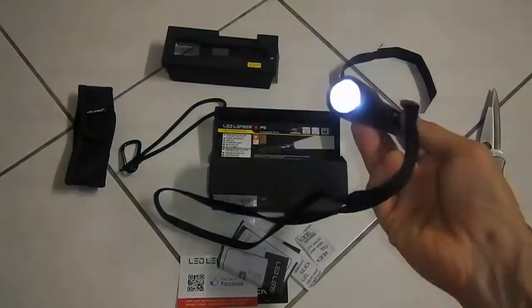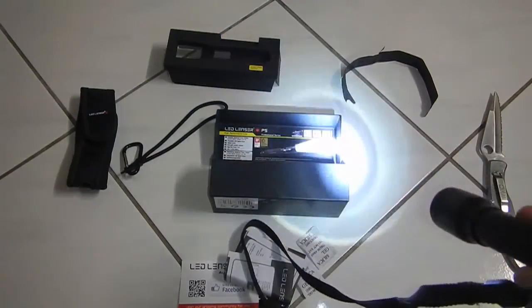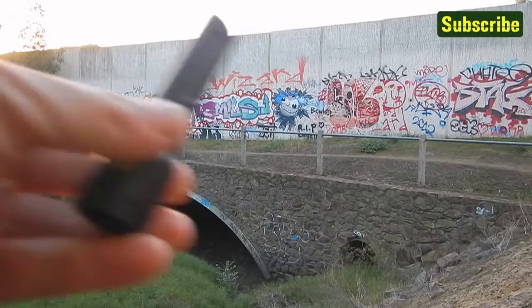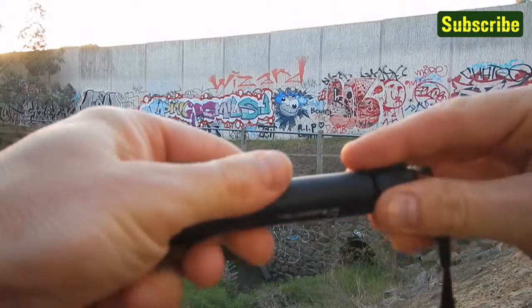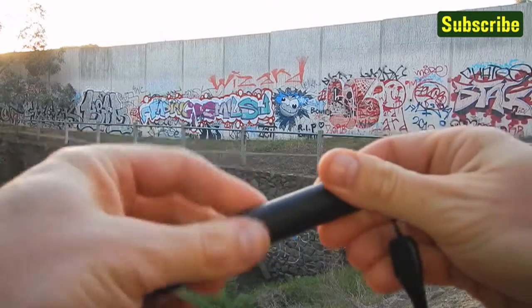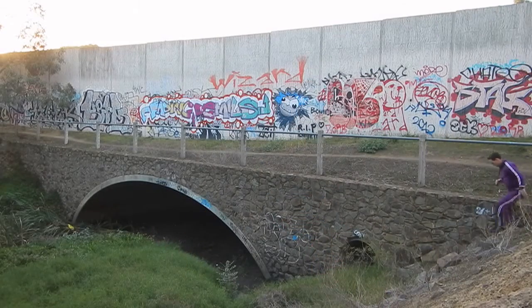Switch it on. There you go. I have a brand new AA battery — I'm just testing the torch for the first time. I'll go underground to test it. Quite bright for a single AA battery operated torch.